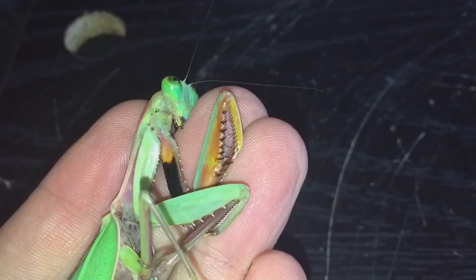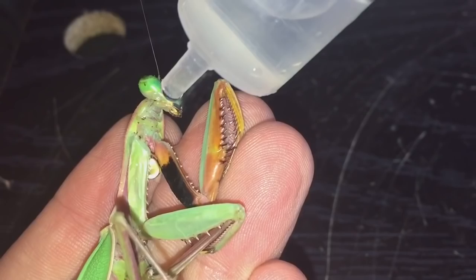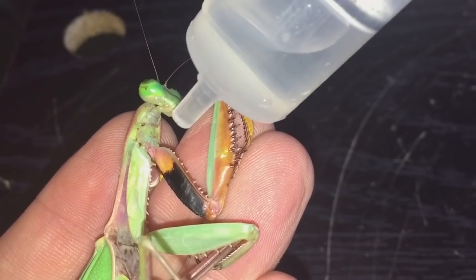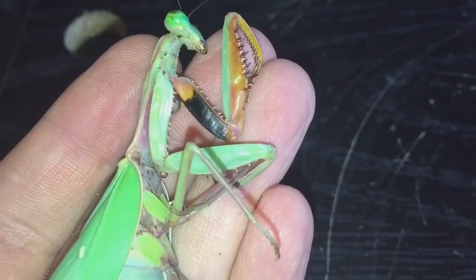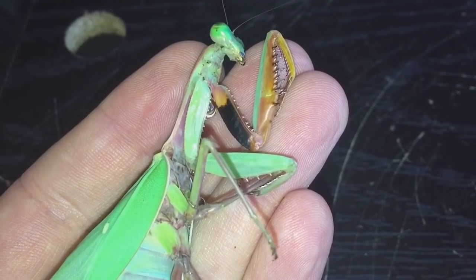While I'm here, let me get my syringe and give her a drink. As you can see I'm using my tripod. I don't think she's going to take a drink off me today. It looks like this will probably be the last day that I'll spend time with her. She's been a great mantis and gave me and my lovely subscribers some fantastic videos over the last six months.